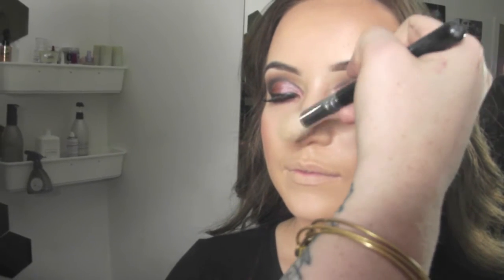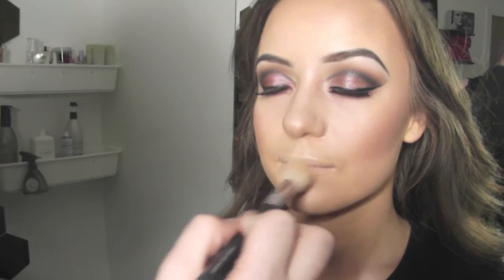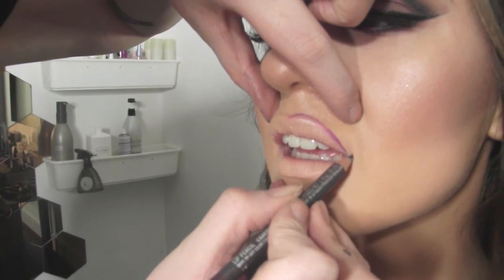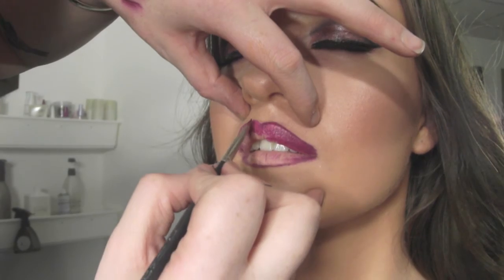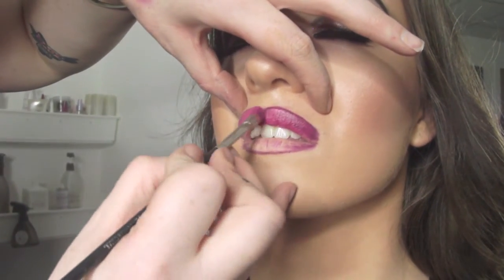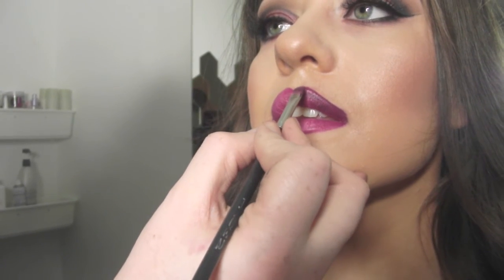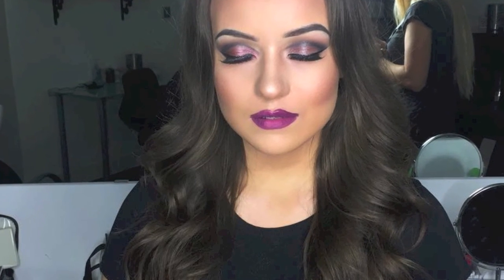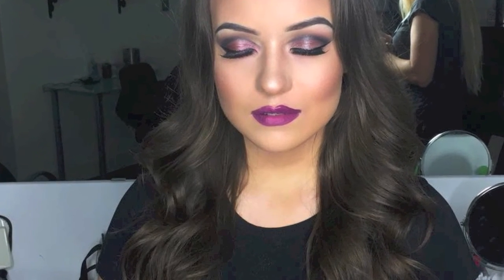For the lips I'm using Burgundy by MAC as the liner, then going in with Rebel. After applying Rebel I found it was a bit too pinkish, so I went in with Cyber from MAC. And here's the finished look! Thank you for watching — please don't forget to subscribe, click the like button, and follow us on Facebook and Instagram. I'll leave all the links and the full product list below.